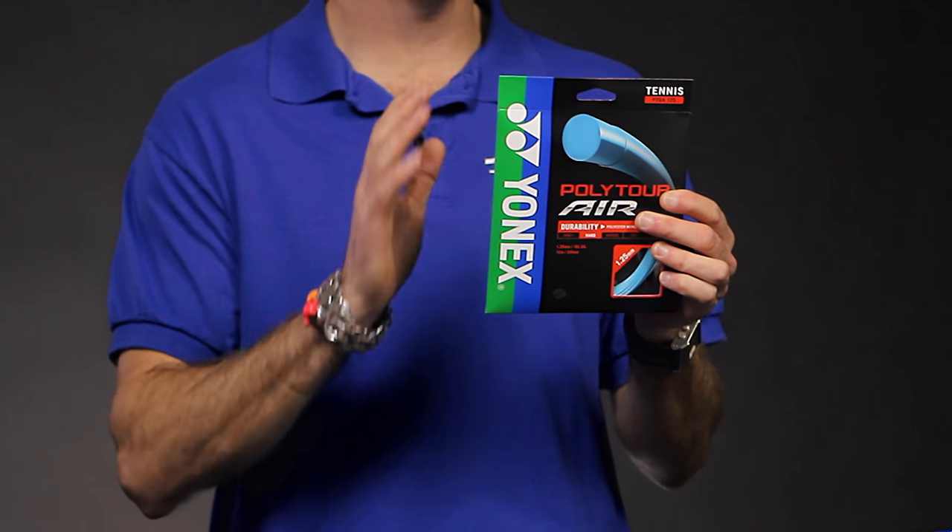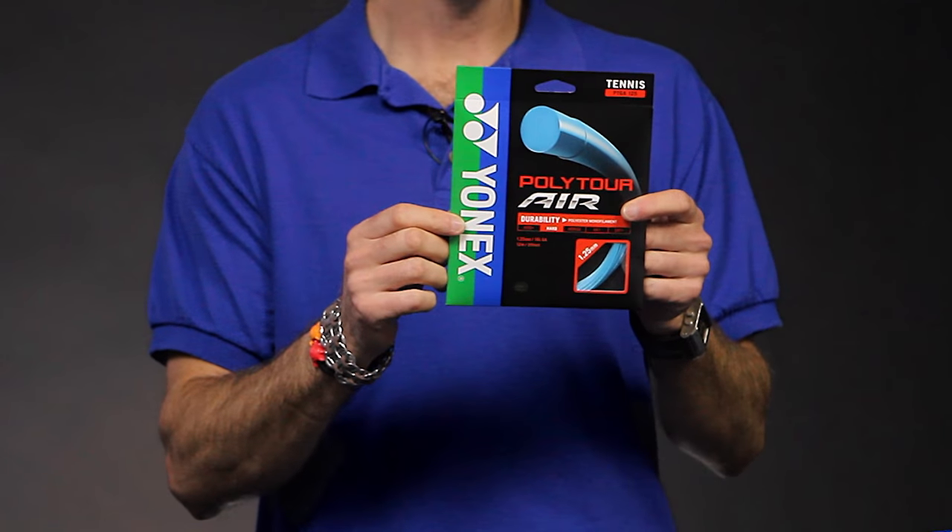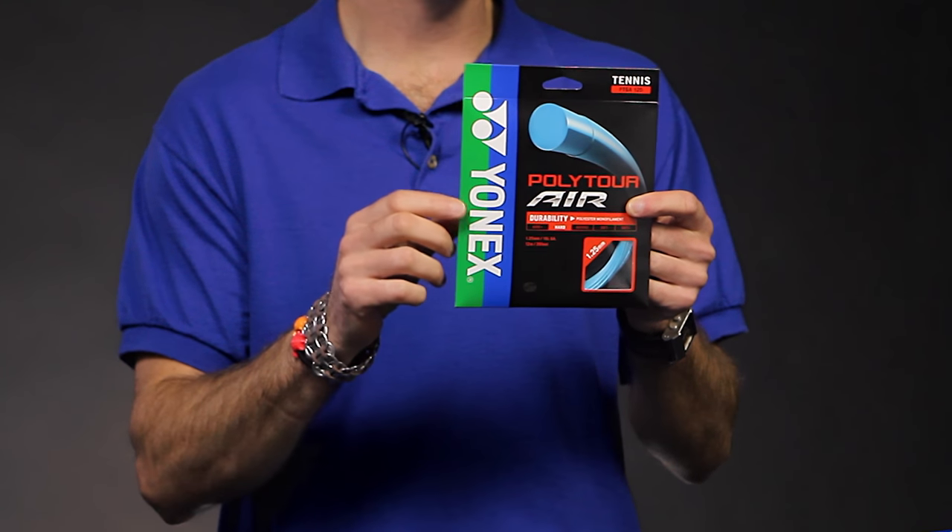Good access to spin, really nice playability — solid, solid playing string. We're going to review this one, but we're a couple of months out getting our review put together for that. Stay tuned for that in the future.